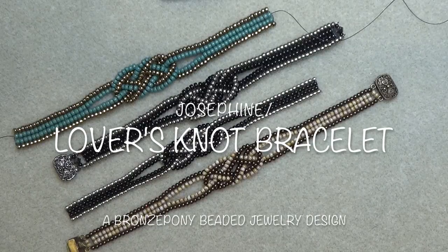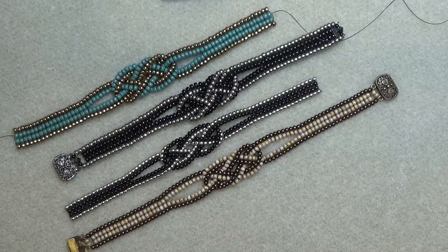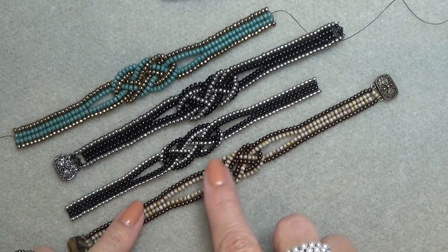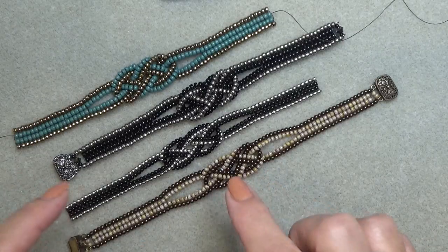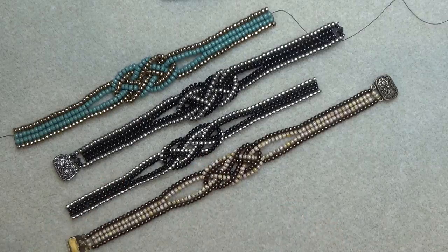Hello everyone, this is Stephanie, welcome to another video. Today we're going to work on the lovers knot or Josephine knot bracelet. It is a very pretty knot — in macrame it's called the Josephine knot, and as a Celtic knot it's one of many that would be called the lovers knot.